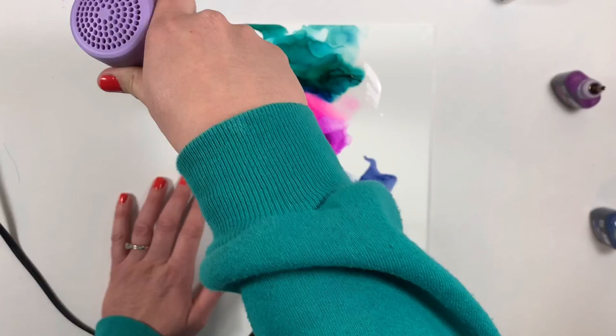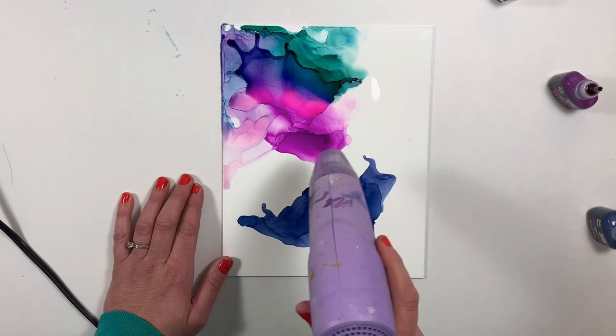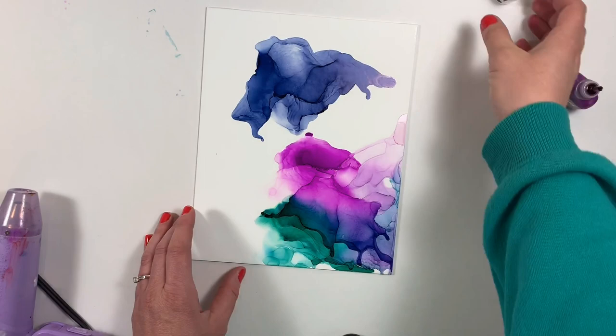Here I'm adding the blending solution and starting to blend the teal and the berry together. I'll do the same with berry and midnight.